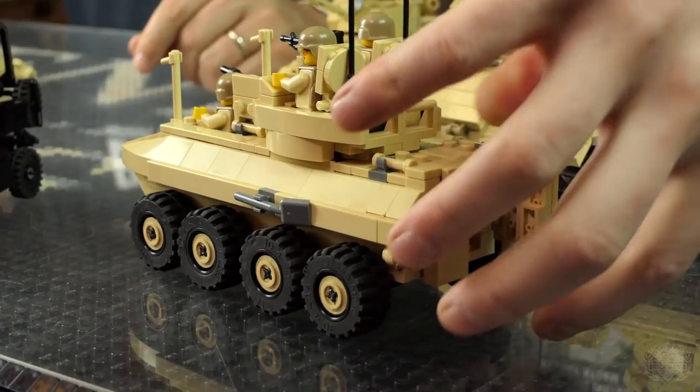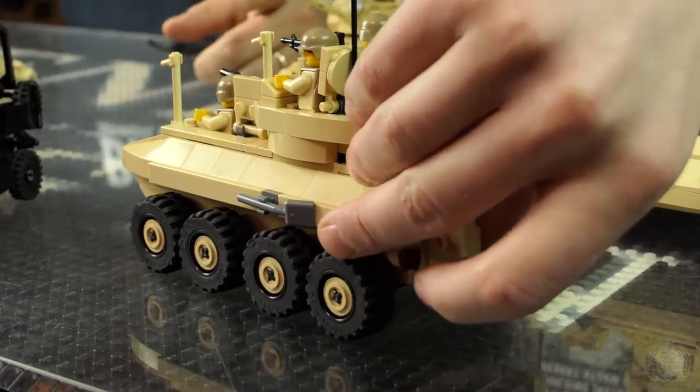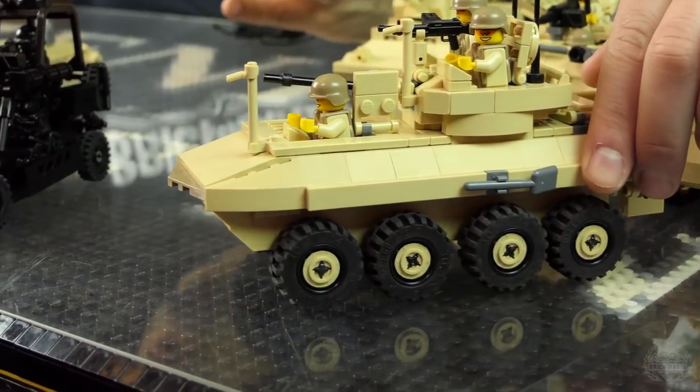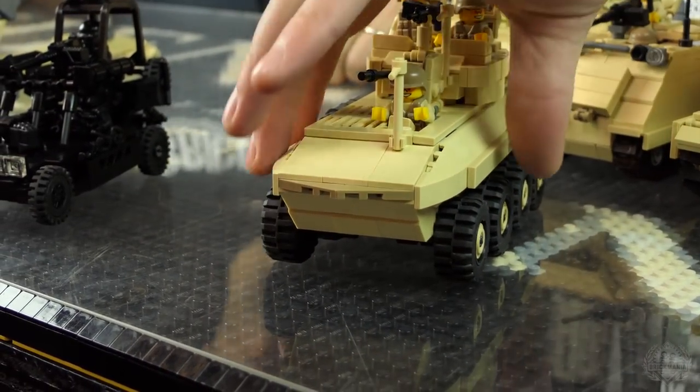You can fit guys inside of there — it's cozy. We did release a dark gray version of this one, so this is the first time you get instructions to build it in tan. Of course, you can build it in any color you want — you can make a pink one.